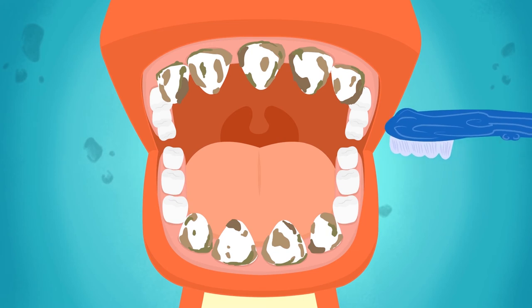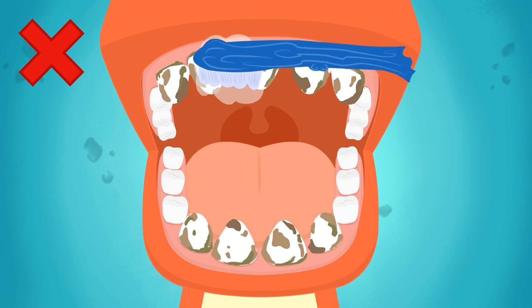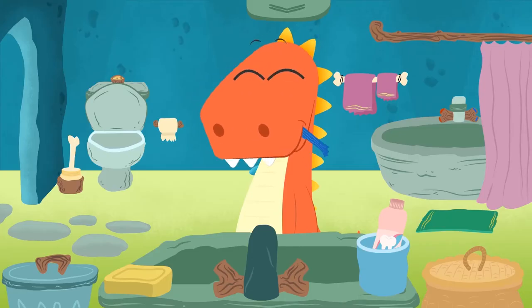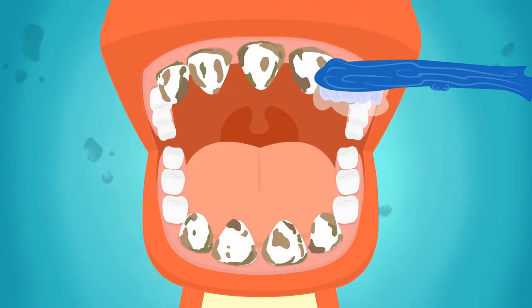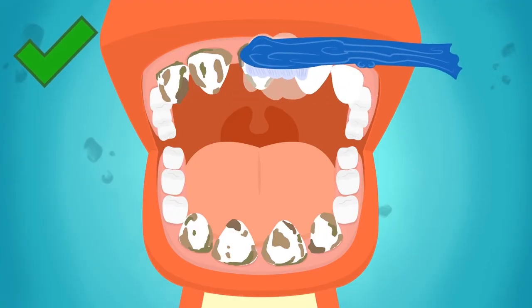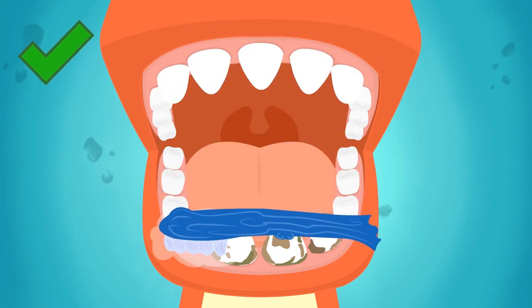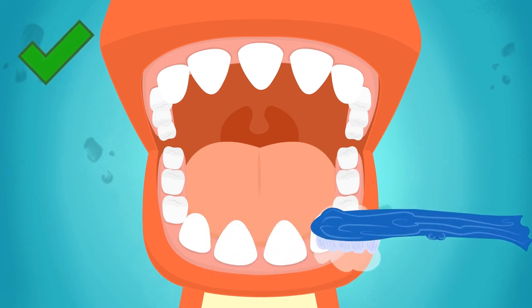Now we go to your front teeth! To clean the front teeth well, you have to move your brush from top to bottom. Okay, Eddie? Let's go then, Eddie! That's it! We brush from top to bottom, making sure that we cover all the front teeth. We're almost done... Finished!